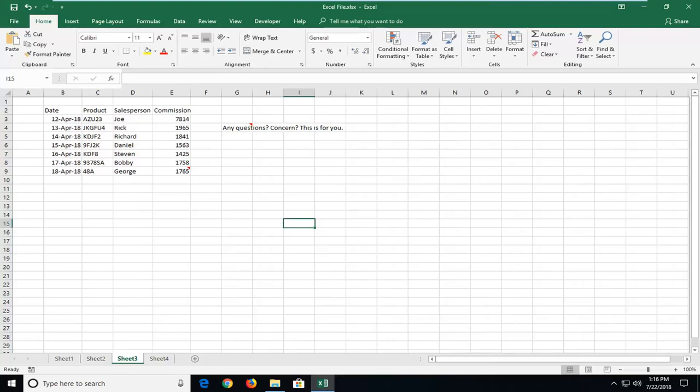Hello everyone, how are you doing? This is MD Tech here with another quick tutorial. In today's tutorial, I'm going to show you guys how to print a sheet or worksheet in just one page on Excel.